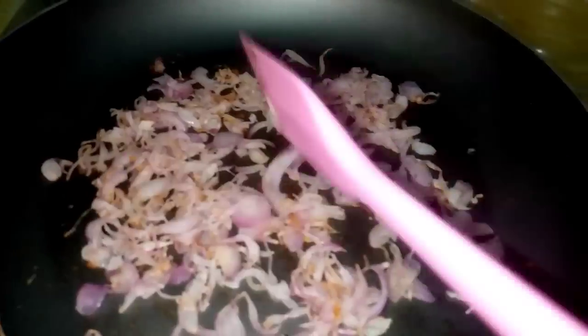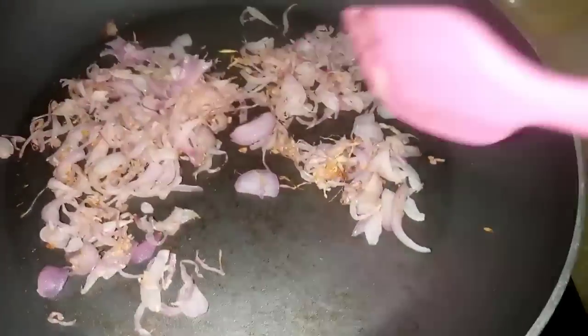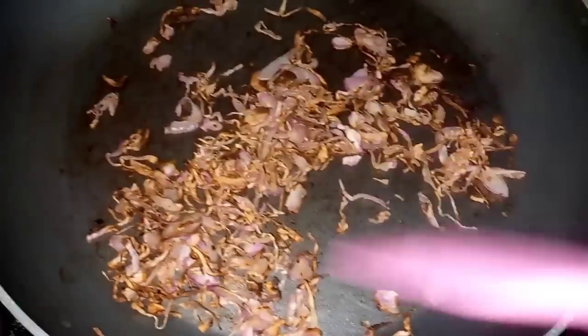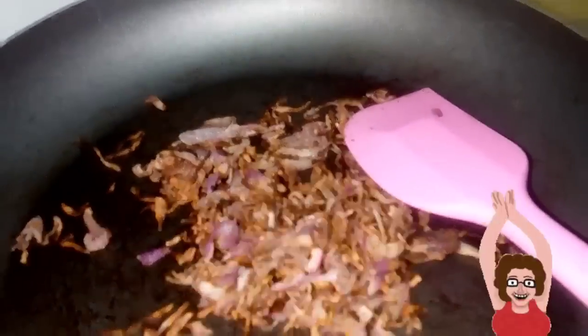This is a best recipe. I'm going to fry it the same way — nice and crispy. You can hear the sound of it frying. Look at how fast it is. The color is also very good. This recipe is so easy and fast.